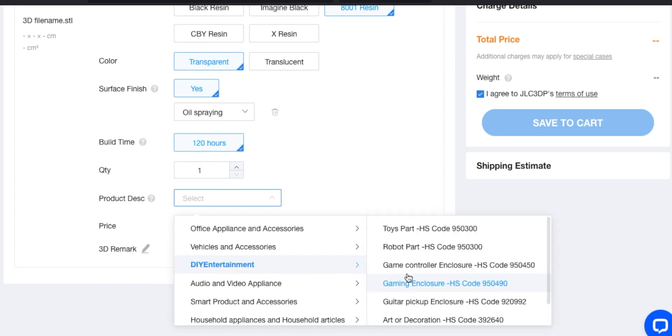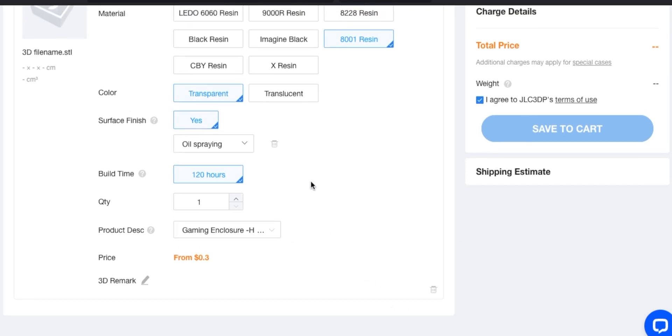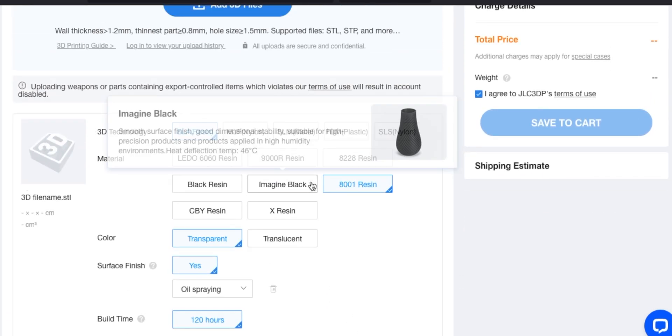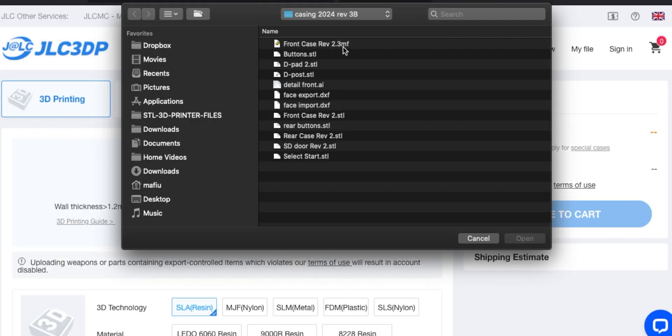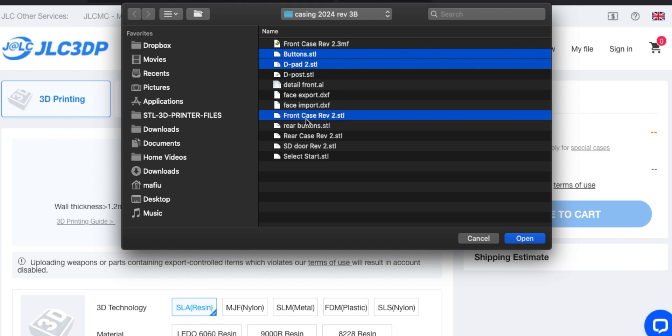So that's set to what I want. Let's set the product description here - you have to do this for some reason. It's a DIY entertainment gaming enclosure and hopefully it will remember that when I upload the other things. Add 3D files back on the casing. So I want the buttons, I want a see-through D-pad, let's select these together. Don't care about the post - that's probably too small to print. Front case, rear buttons, rear case, SD door. I'm not sure whether the select and start switches will be too small but let's just try.